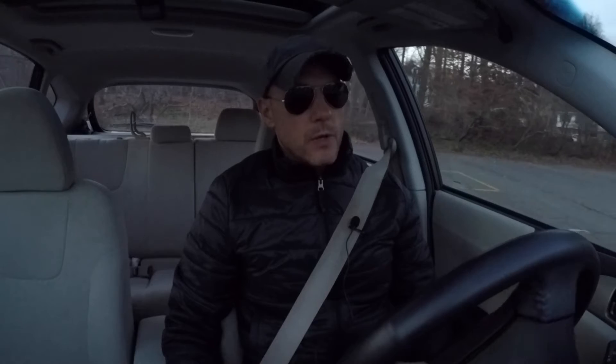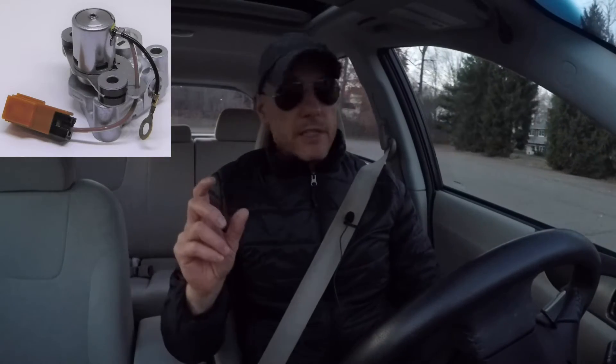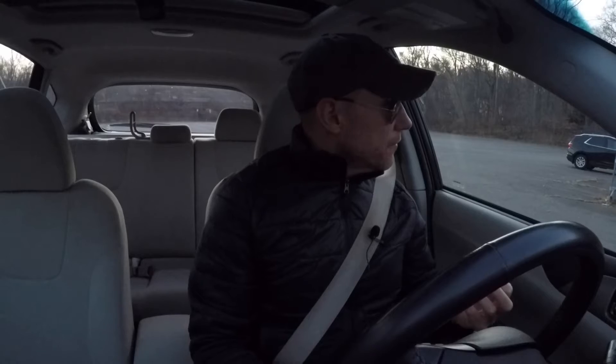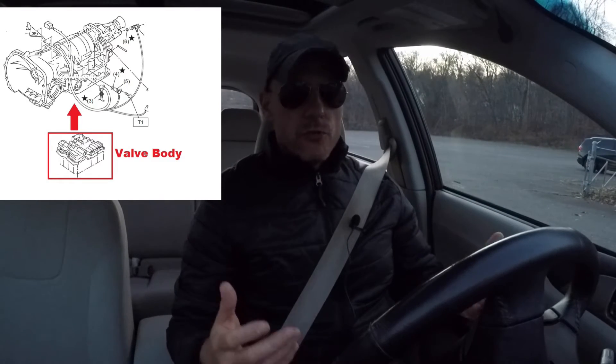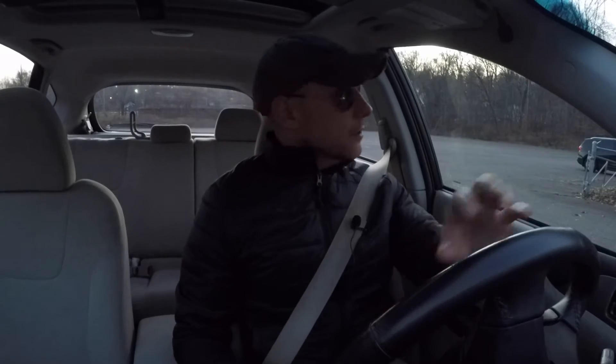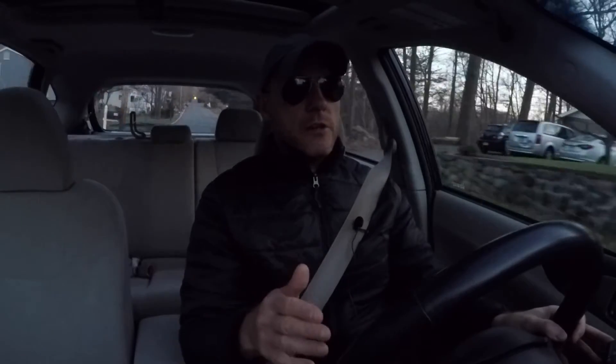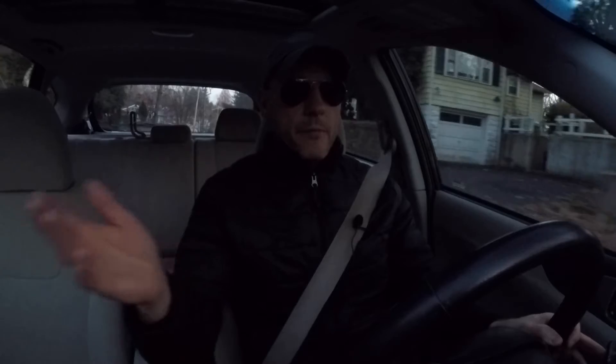On older Subarus, typically it's something called a transfer clutch solenoid and you can replace just this solenoid. But on this 2010 Impreza, you have to replace the entire valve body. That means you drain the transmission fluid, remove the automatic transmission pan, and then remove the valve body. The problem is it's an $800 part brand new. The flip side is you can purchase one used on eBay for around $150 to $200 with a warranty. I would go that route, since this car is already 11 years old with 148,000 miles — paying 20 to 25 percent of the car's value doesn't make sense.